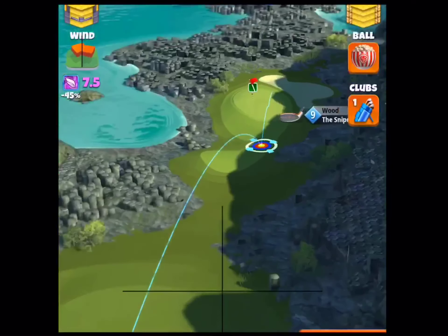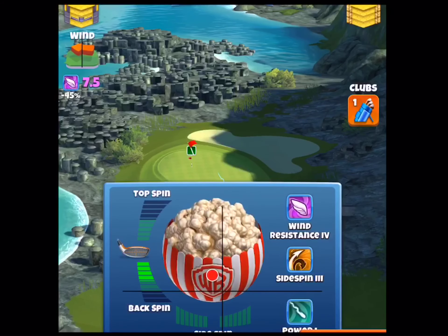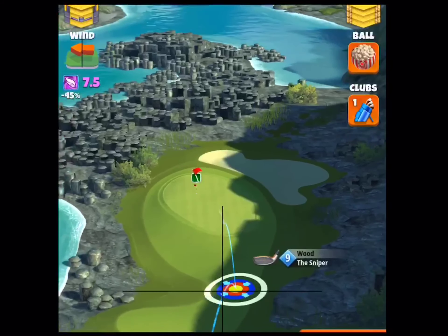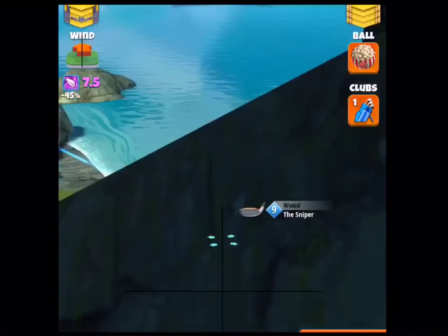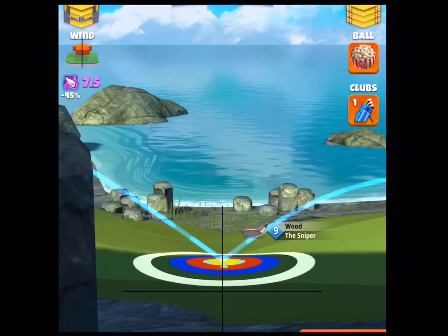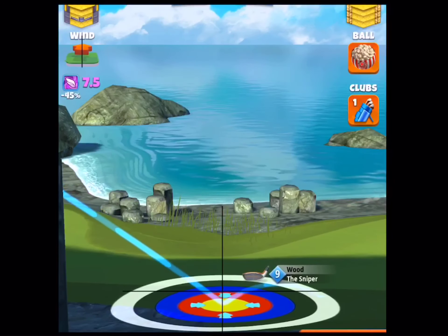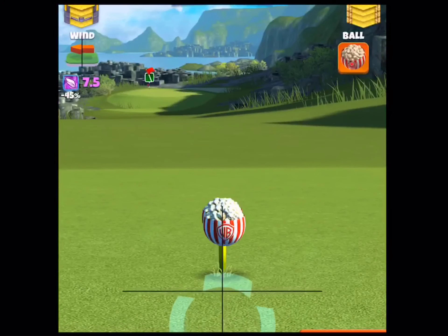Moving on to hole 2. We're going to use a power 3 min adjustment, no matter what ball we're using. We're going to use 5 backspin, 1 leftspin. We're going to offset it about 1 square to the right and 1 square short of the hole, but aim toward the hole. Now keep in mind, this is a very inconsistent landing zone — it's probably like a 1 out of 10 you're going to make it.